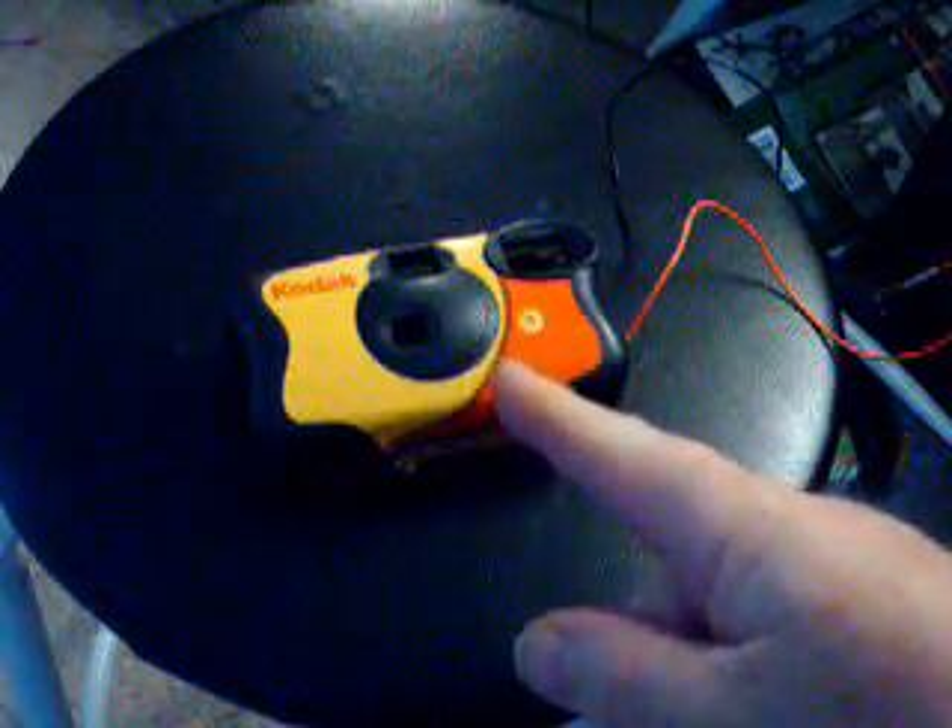All right, guys, here you go — how to make a flash. It's real easy. Now, here's a camera — old Kodak, one of them disposables. If you want to, you can go to the drugstore and say, hey, give me one of them. You know, every time they develop film, they throw them away. Big waste.